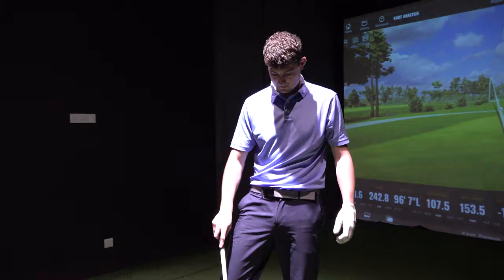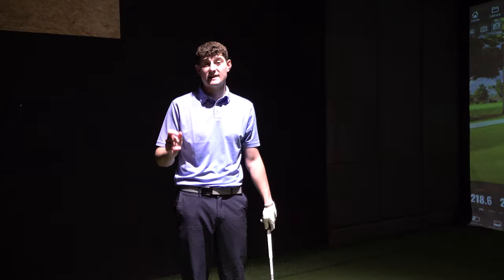What about if you want some height on it, James? Good question. To add height, what I'm going to do is pretty much the same as the draw and fade video, which you should have seen by now — I'm going to flip it and do the polar opposite.